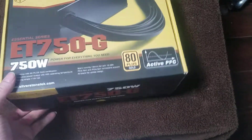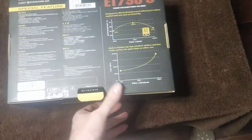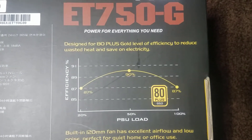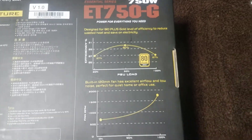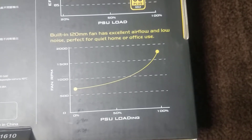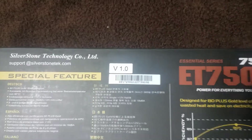Let's take a look at the back — this shows efficiency. Around 50% load is where you get the best efficiency. I don't plan on overclocking this at all. It's version 1.0, so they've worked out the kinks.